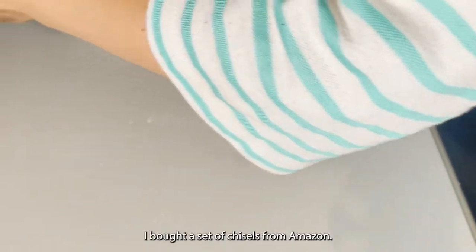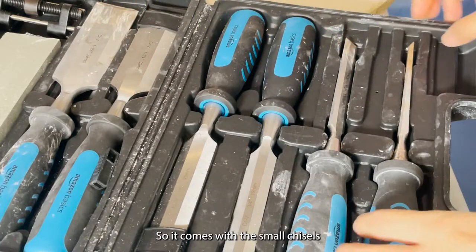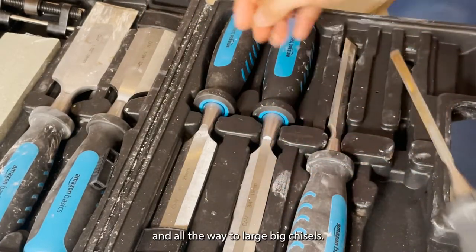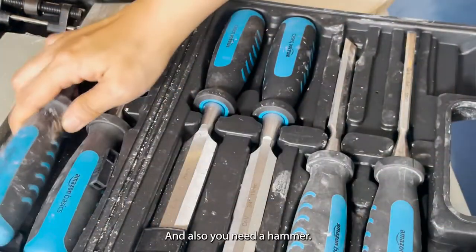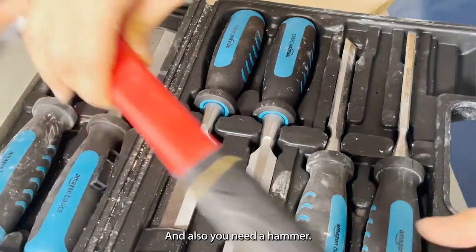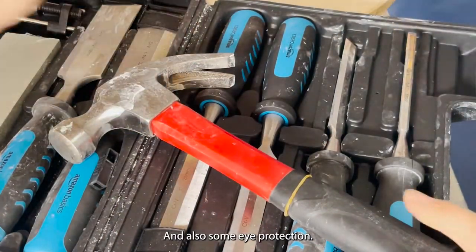In order to take this off from the kiln shelf we need some tools. I've got a set of chisels from Amazon — it comes with small chisels all the way up to large big chisels. You also need a hammer — just any hammer is good — and also some eye protection.